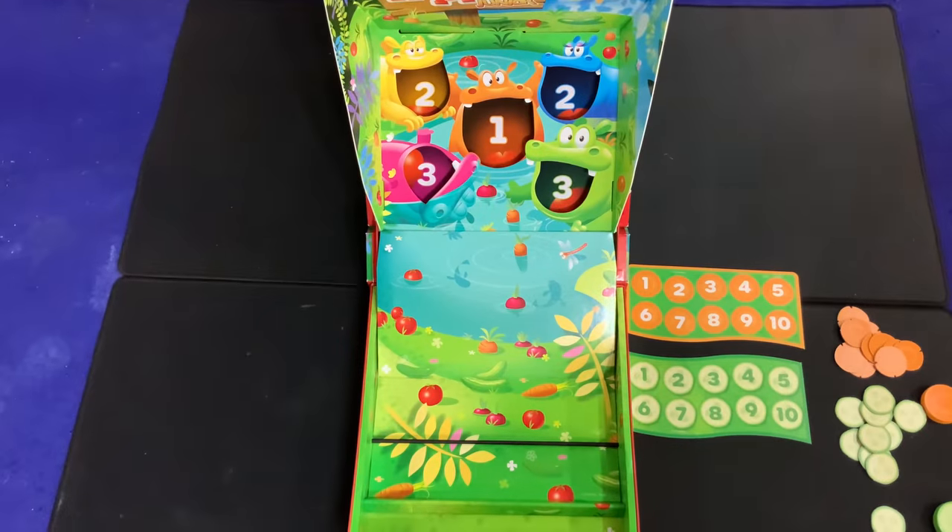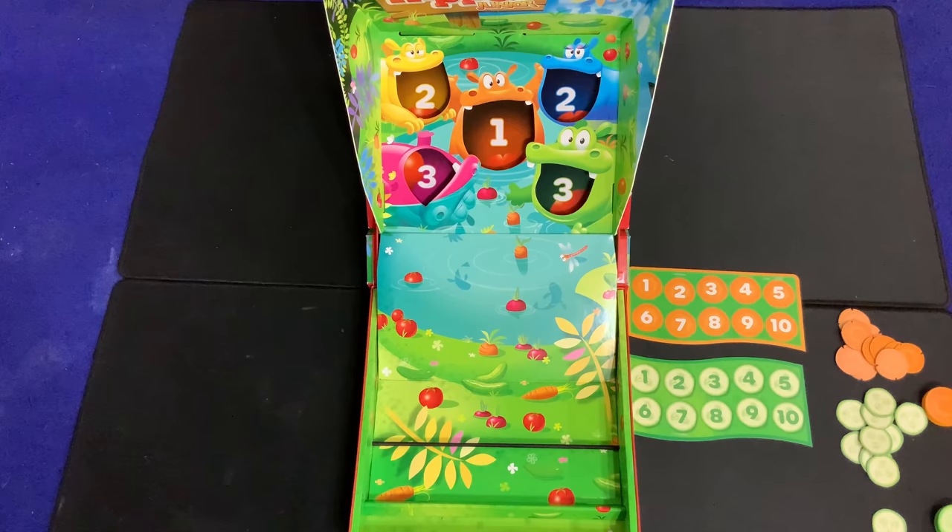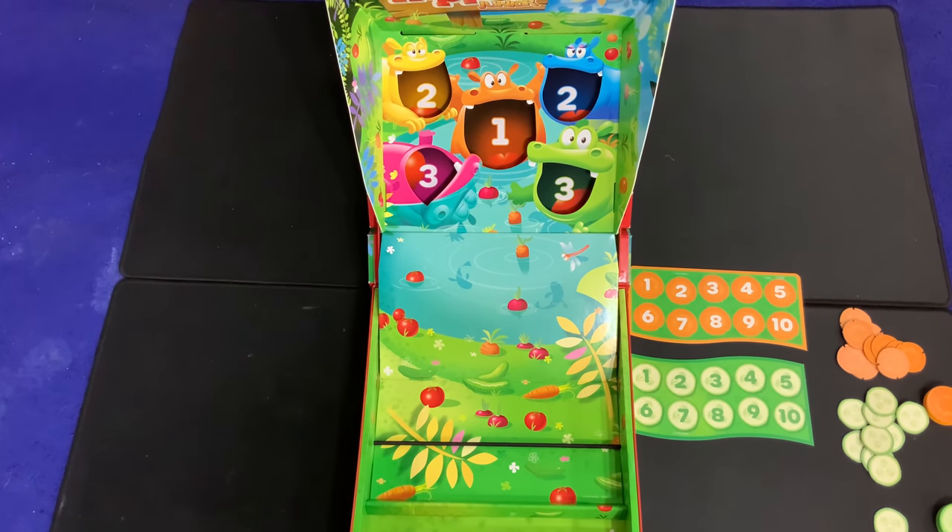I'm back again for another how-to-play video, and today I'm very excited to teach you how to play Hungry Hungry Hippos Juniors, for two to four players, ages three and up.